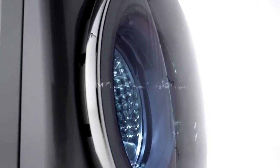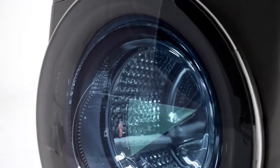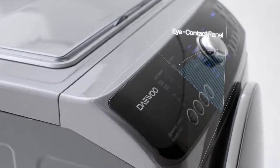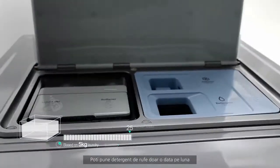High Wash. The idea behind High Wash is simple: stand up when doing the laundry. You only need to insert a laundry detergent once a month.